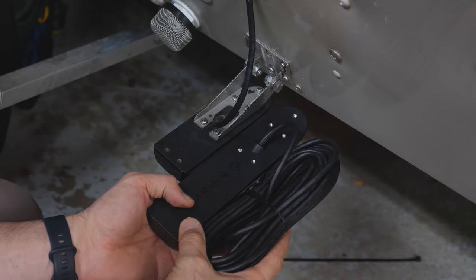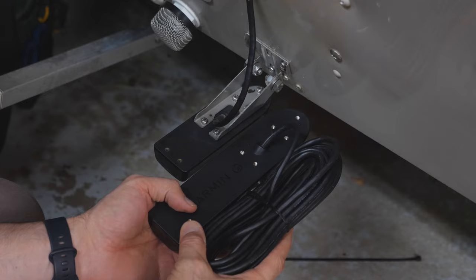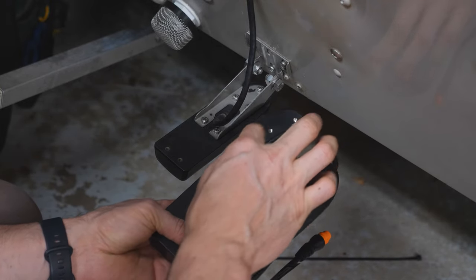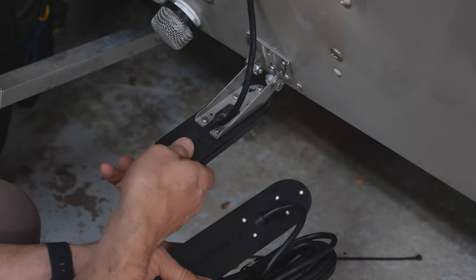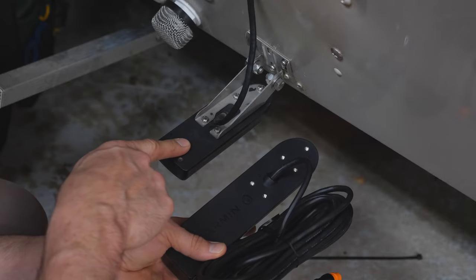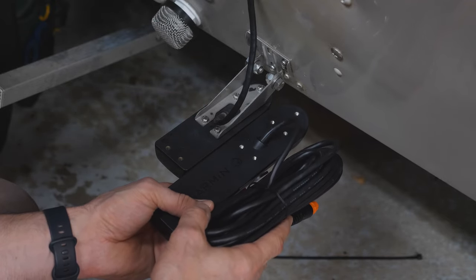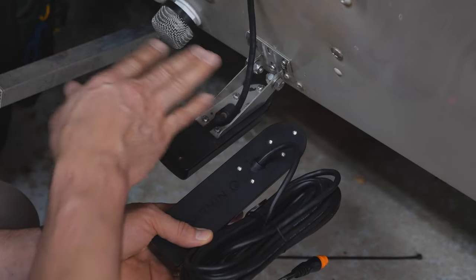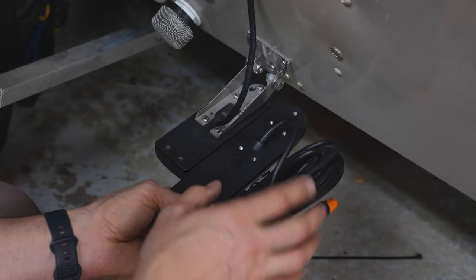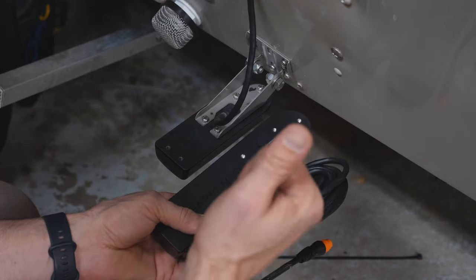Huge thank you to the engineering team at Garmin — round of applause for you guys. The bolt pattern on the new transducer is exactly the same as the old one. That means I can unbolt the old transducer and directly bolt on the new one without having to change any of my transom mount. Which is awesome — it's the same bolt pattern. Fantastic. Good call, Garmin.